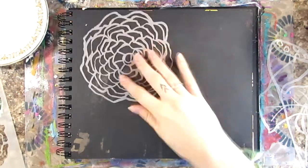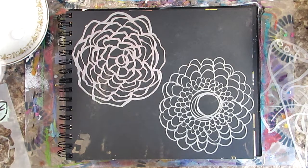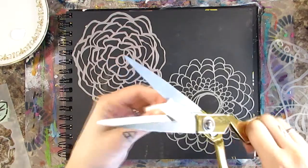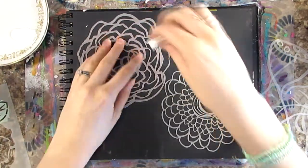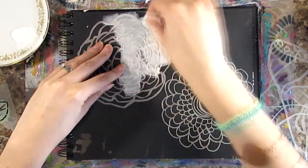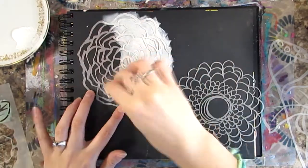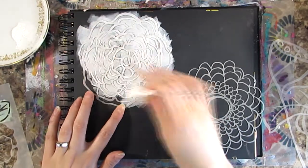Hi everyone, this is Tori and I am here with a fun art journaling tutorial that is fun for spring and has lots of flowers in it. I'm working in a black art journal — a black paged one — and the stencils I'm using are the Deconstructed Cabbage Rose and Deconstructed Double Zinnia by Tracy Bautista. I love these ones — I like anything that's messy looking, essentially, and I mean that in the nicest way.